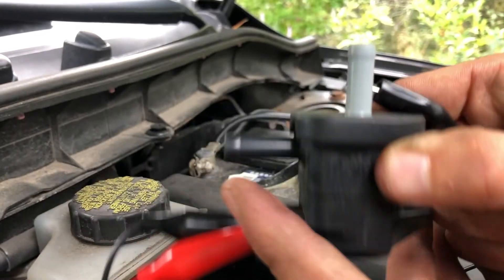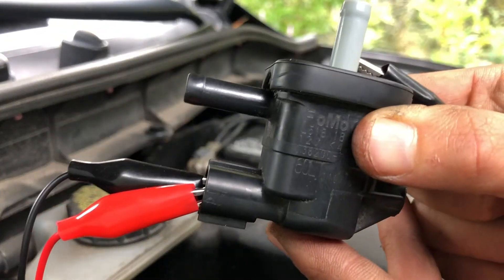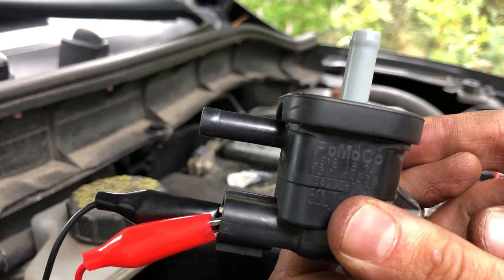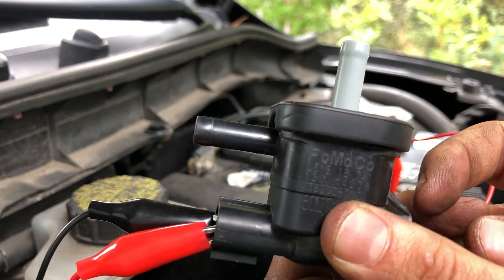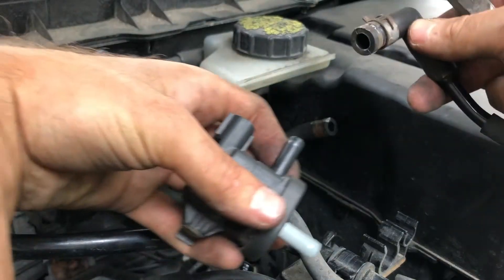If air were not to run through here, you could replace this using the link below. The Mazda will throw a P04XX code, usually in the 440s or 450s for this issue. The angled engine side goes to the white.